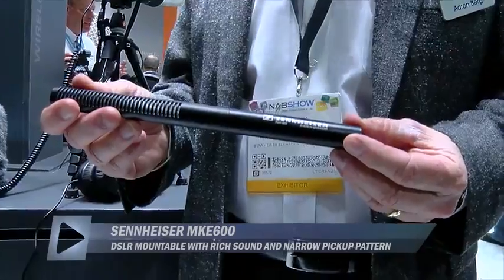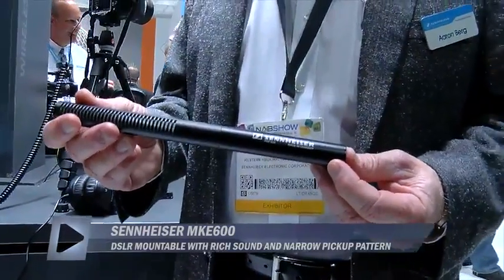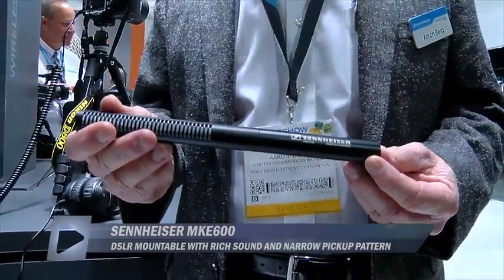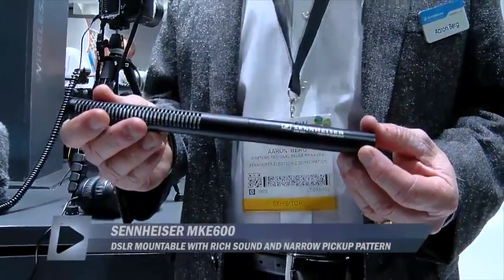This is our newest addition to our shotgun line. We modeled this one after the ME66 K6, so it has a very similar sound quality, which has been a very popular prosumer shotgun.